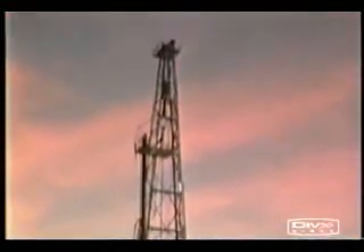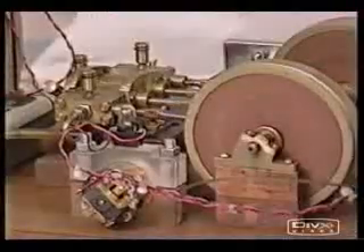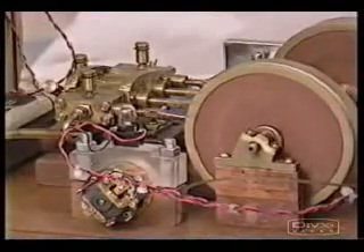In Oklahoma, where oil has been king for over a century, inventor Troy Reed has been busy in his shop constructing rotating magnetic motors that he believes will soon revolutionize how we get around.